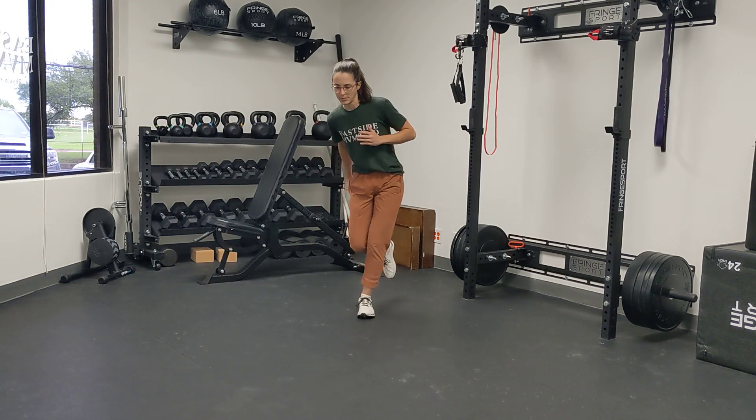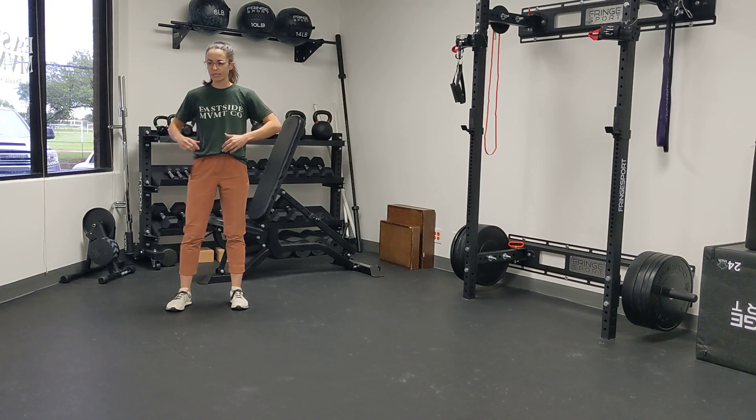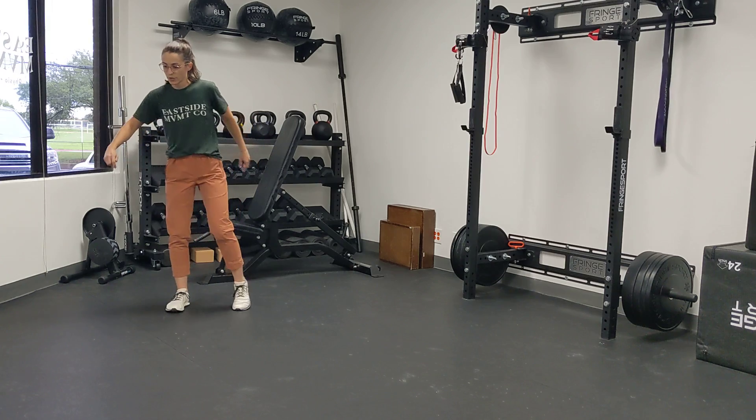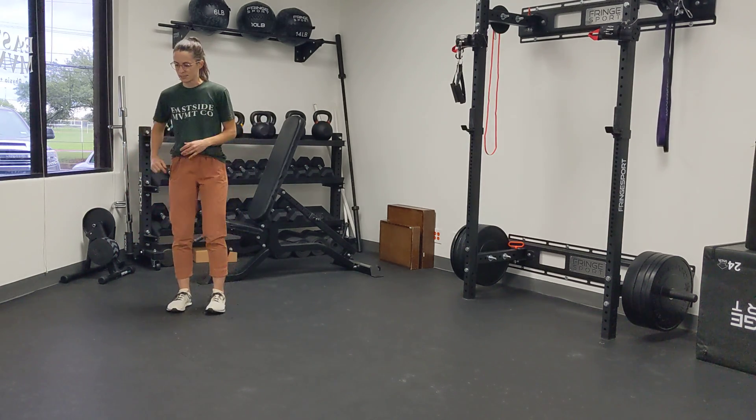So it looks like this, and then you'll jump back the other way. The goal here is really to absorb force, versus doing a whole lot of wiggling around or letting this leg come back behind you. We really want to stick as best we can.